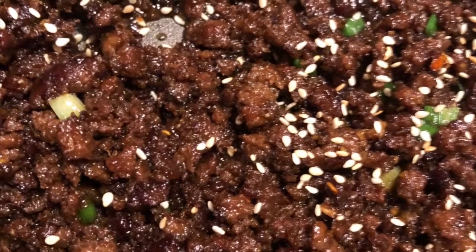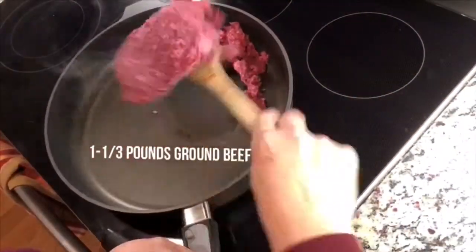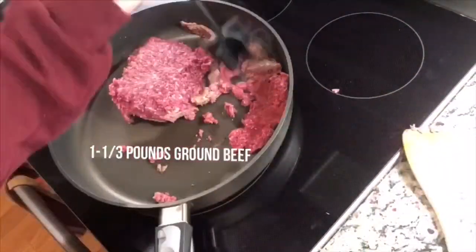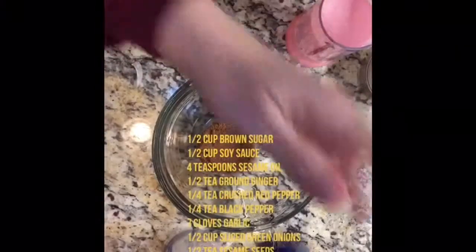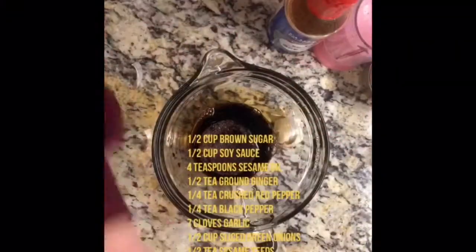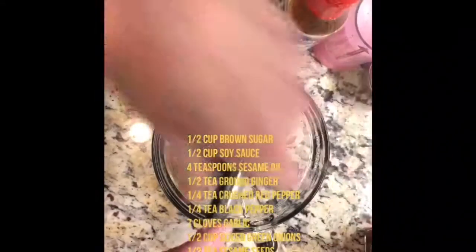Hey, this is Michelle coming to you with some kitchen inspiration — making Korean rice bowls for dinner tonight. They're really delicious, a very surprising and super easy recipe to make. It's ground beef with a mixture of things to make the sauce. I actually wound up making more sauce and cut down the spice a little bit from what the recipe said.